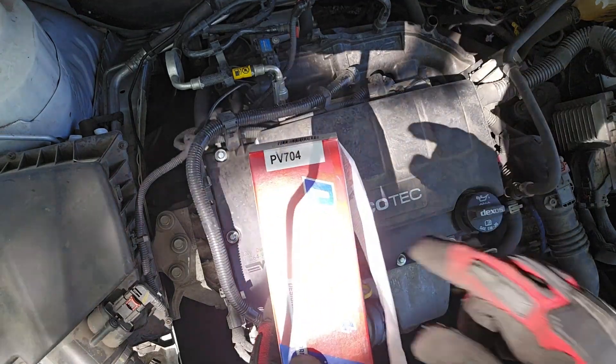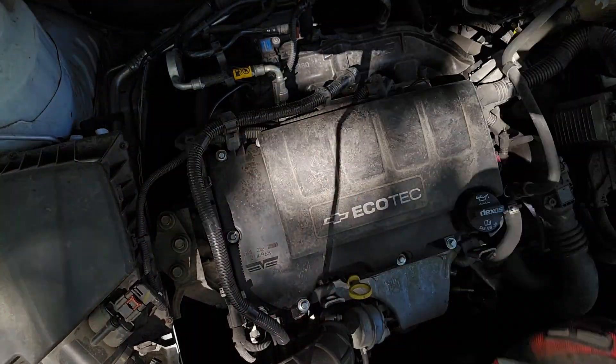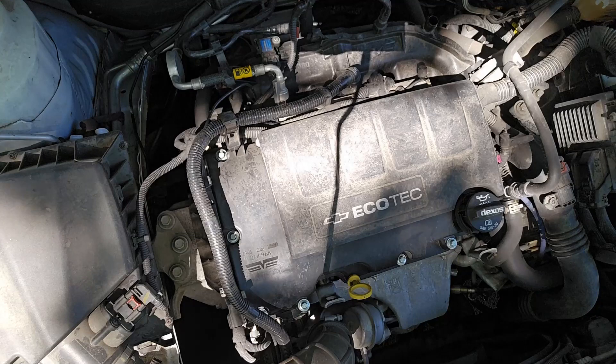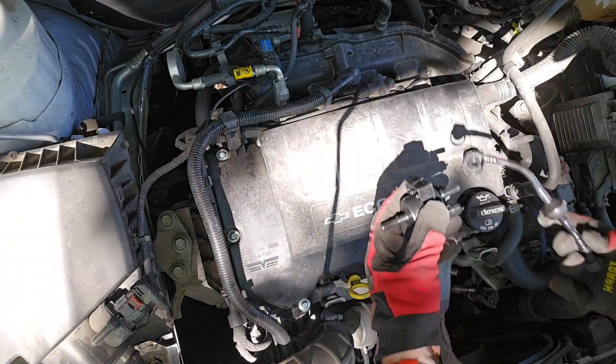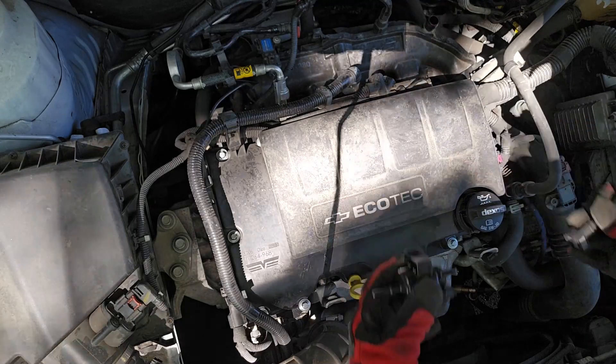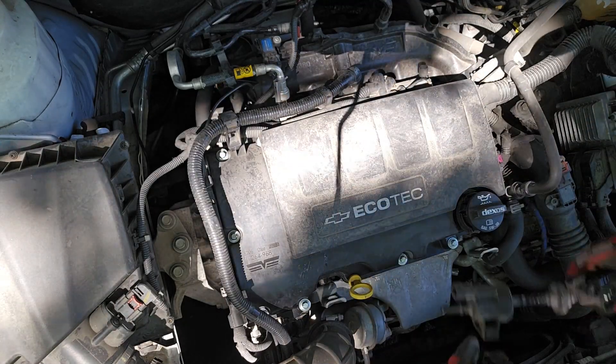Here's the new part from AutoZone, PV704. This part is about $50 but it has a limited lifetime warranty. It does come in two pieces, as you can see, whereas the stock part is a single piece.